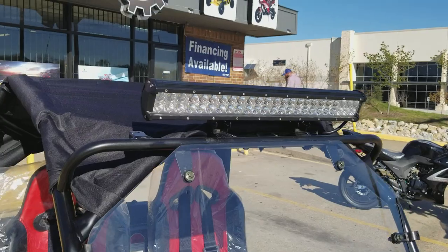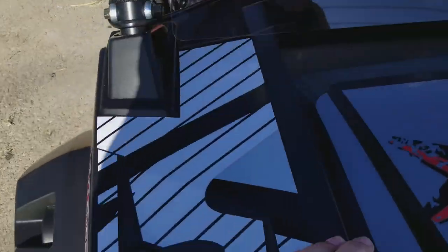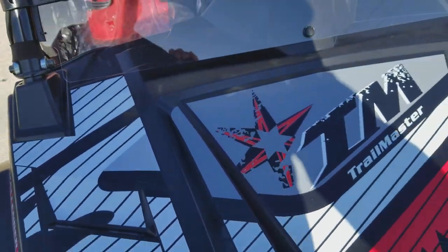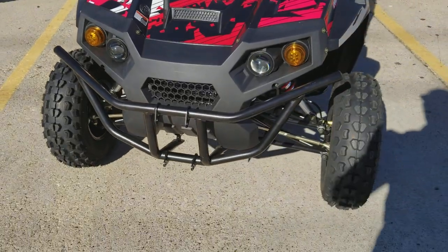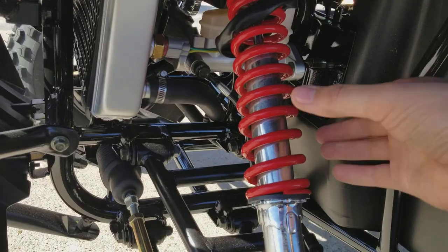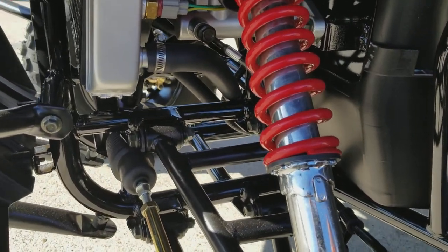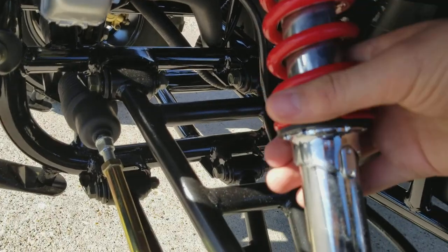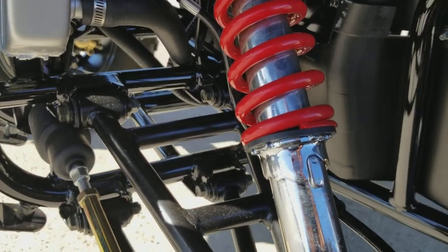This UTV has an LED light bar, windshield, heavy-duty frame, and front grille. It also has adjustable suspension — if you want to lift your UTV, you can adjust the suspension and lift it between two to two and a half inches.